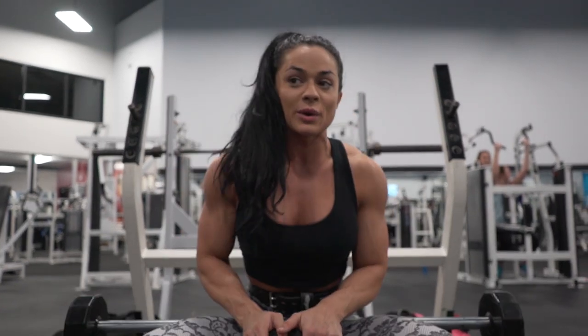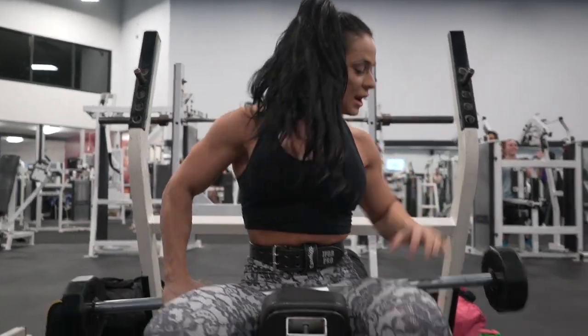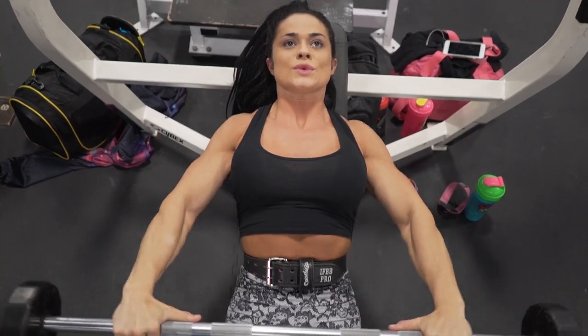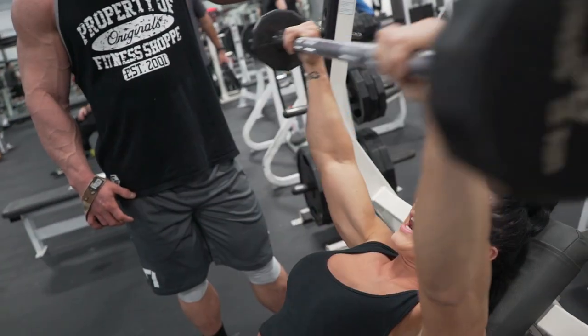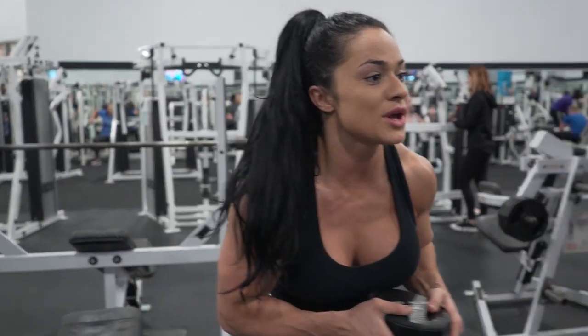I'm going to use a free barbell because I'm not necessarily going to do that much weight. You really don't want to overdo it — you want a comfortable weight that you can go full range with. I'm using 30 right now, nice and controlled. The barbell should never rest — bring it to the bottom, pause for a second. 30 was perfect for me. It's better always to try a lesser weight than a heavier weight.